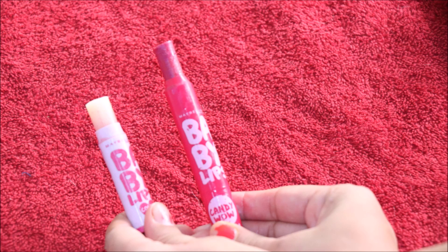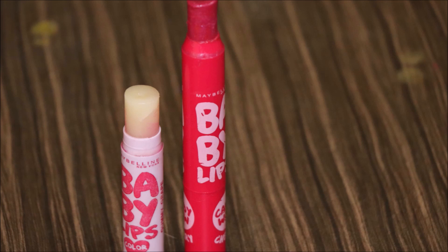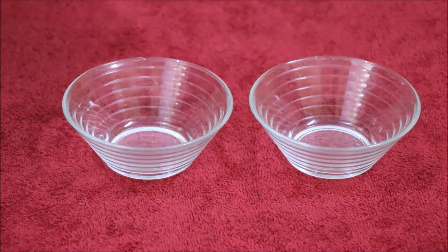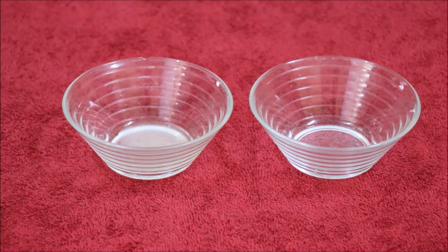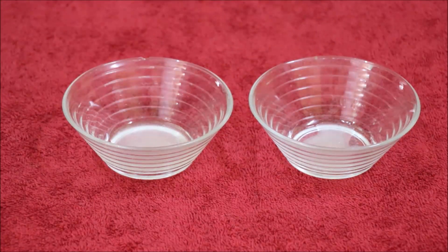I will make two versions: one transparent and one pink. I am going to use one spoon of ghee. You will also need beeswax and color.